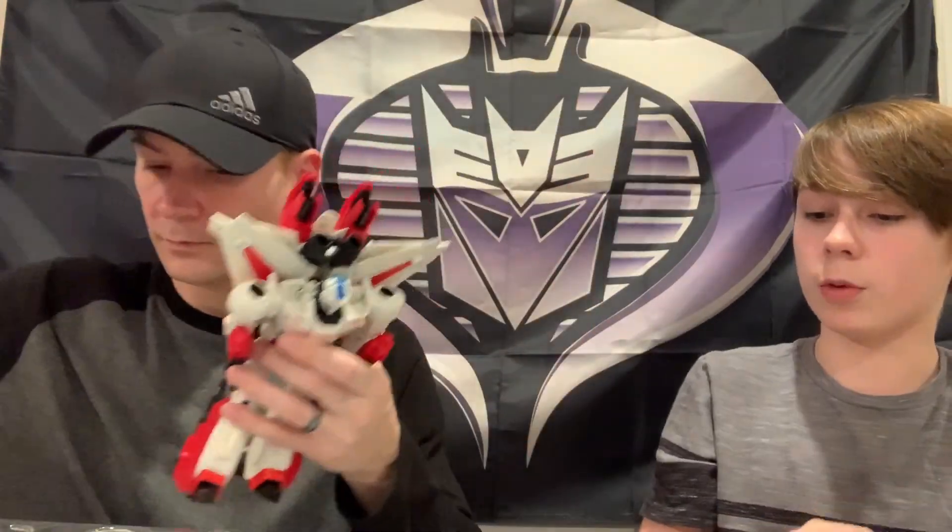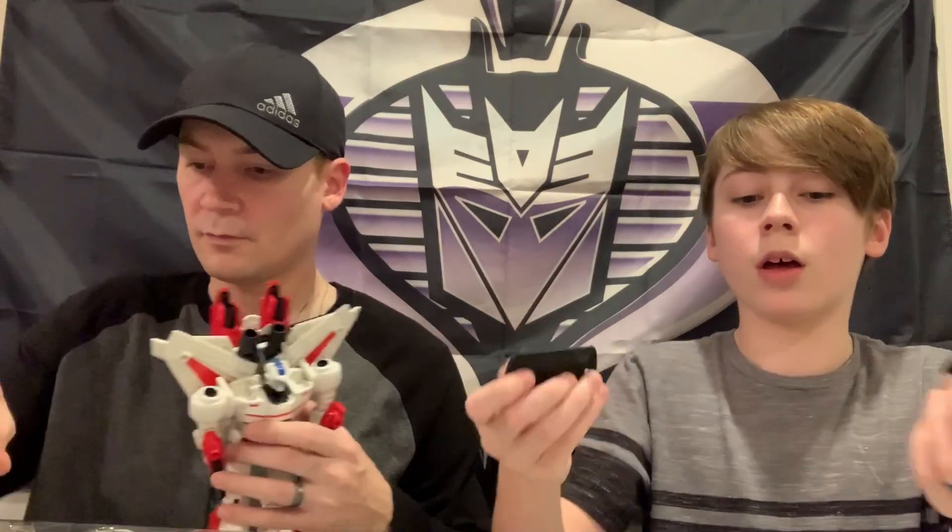One thing I noticed is that everybody has the movie-type stands with the Cobra logo on the bottom - everyone except Roadblock, who has his regular G.I. Joe stand because he's from G.I. Joe. It's weird that they have those types of stands, but I understand why because they're not actually G.I. Joe.